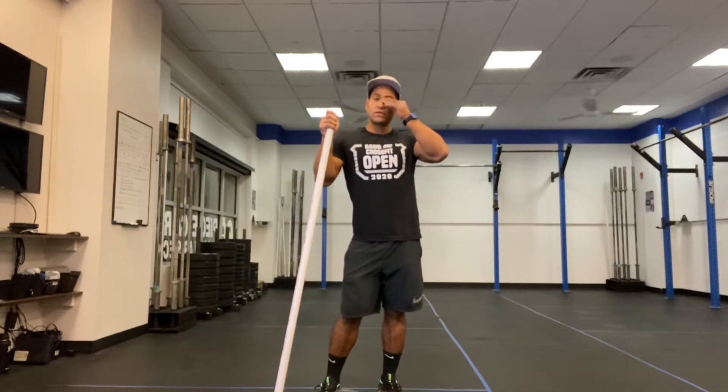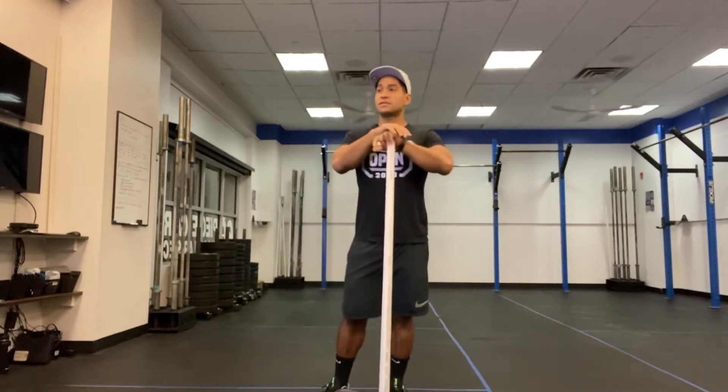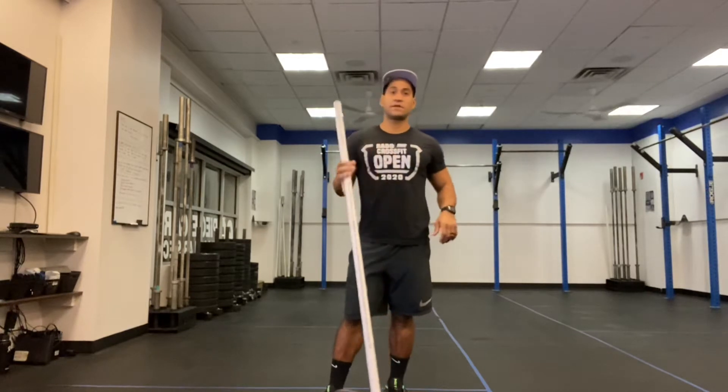Hi everyone, today is October 24, 2020. We're going to take you through our workout. Our workout is going to be a 20-minute AMRAP: 5 handstand push-ups, 10 power snatches, 15 kettlebell swings, 20 air squats, and 25 sit-ups.